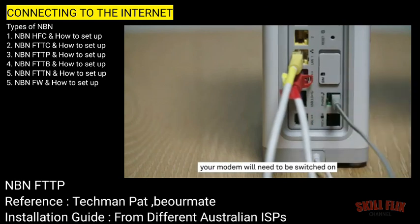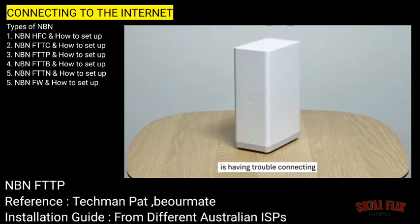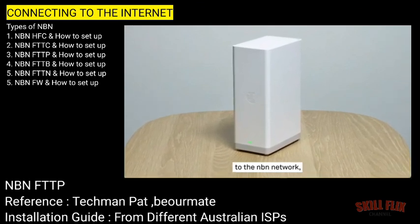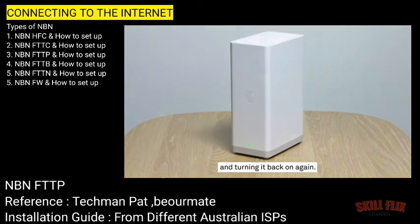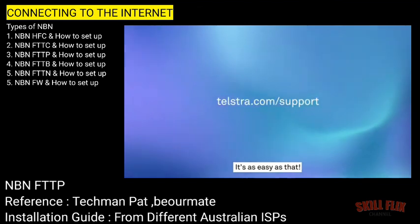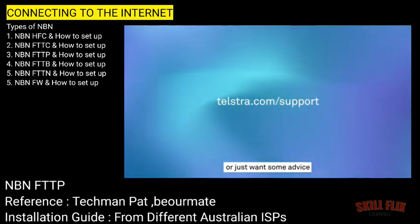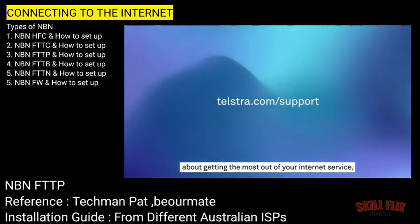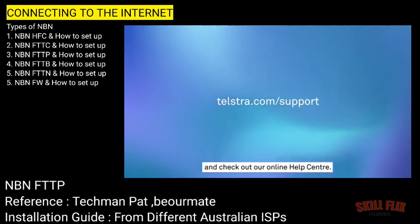And remember, your modem will need to be switched on to make and receive calls. If your modem is having trouble connecting to the NBN network, try turning it off, waiting a minute, and turning it back on again. And we're done — it's as easy as that. But if you do have any other questions, or just want some advice about getting the most out of your internet service, head to telstra.com/support and check out our online help centre.